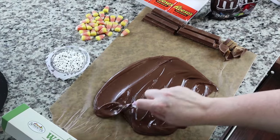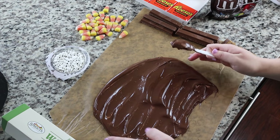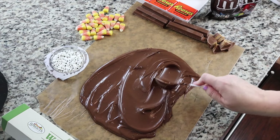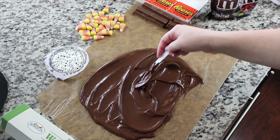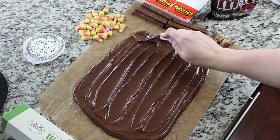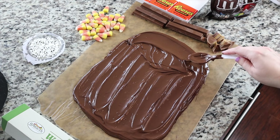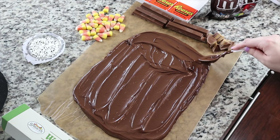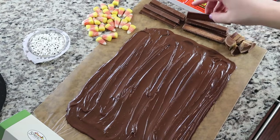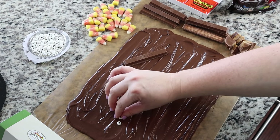Are you hungry yet? How good does this look? I'm just spreading it out with a plastic spoon across the wax paper into kind of a rectangle shape. You want to make sure it's thick, but not too thick. In the picture they cut it really cute — I ended up trying to do that off camera but it didn't end up cutting as perfectly as it looked on Pinterest.